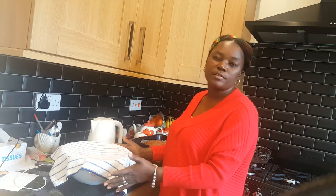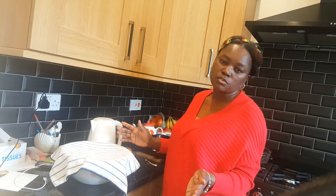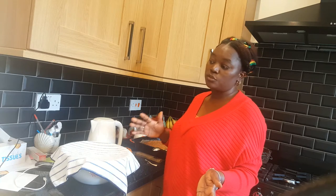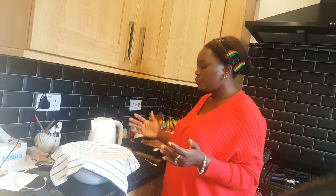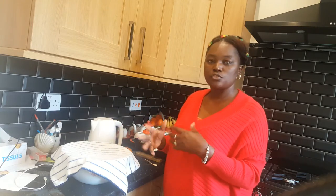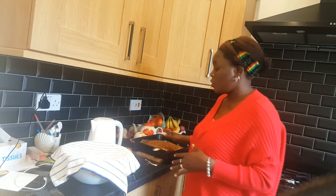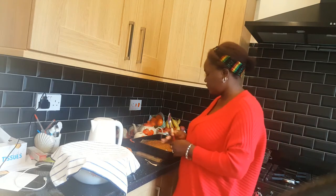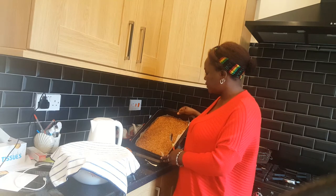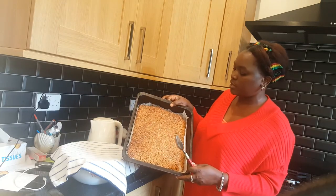Make sure the kids aren't too close so they don't knock it and hurt themselves. I like to do this with Jake, my little boy, but when it gets to this stage I put it out of the way. I do like him to help put the chocolate on the flapjack though.